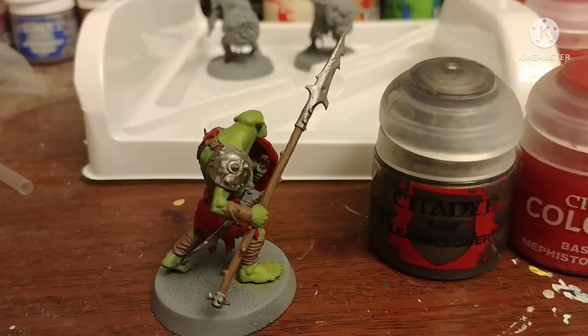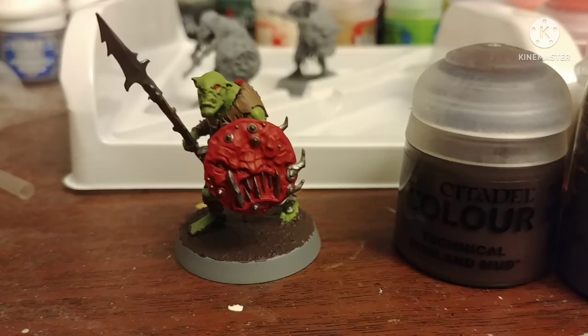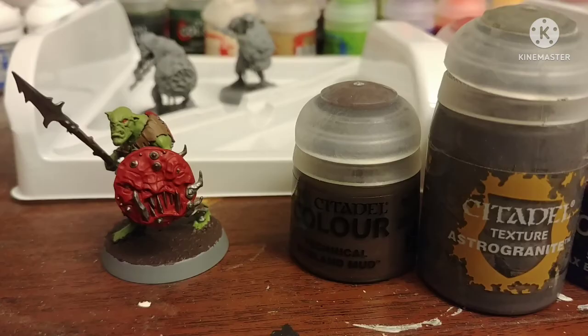Paint all the silver areas you want with Leadbelcher. And then apply to his base Stirland Mud. Stirland Mud acts a lot like a texture paint — it has a lot of little things in it looking like mud. It's not exactly like a texture paint because it has very low amounts of these little flakes in it, making it look like mud. Stirland Mud is usually classified as a technical paint because GW tends to use it more for rust effects and dirt on tires, but it still works for basing.